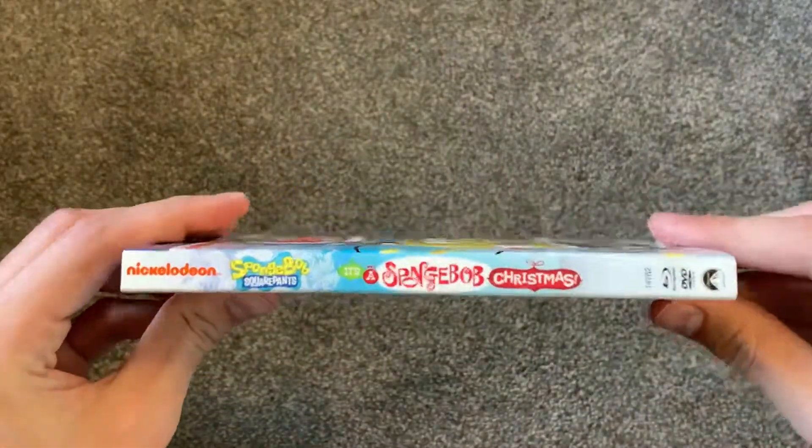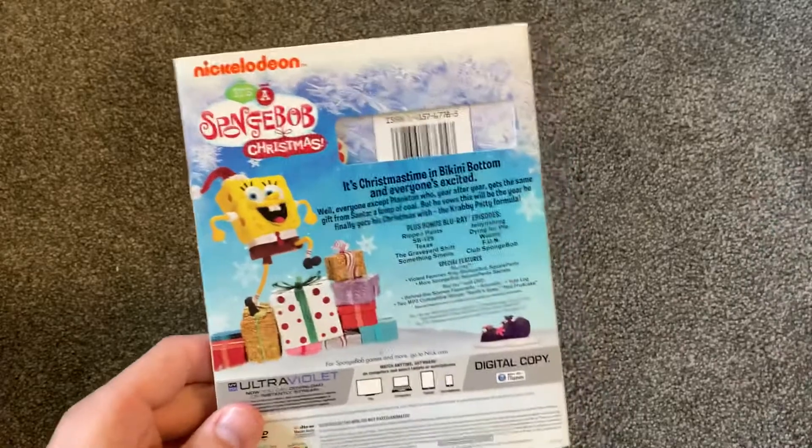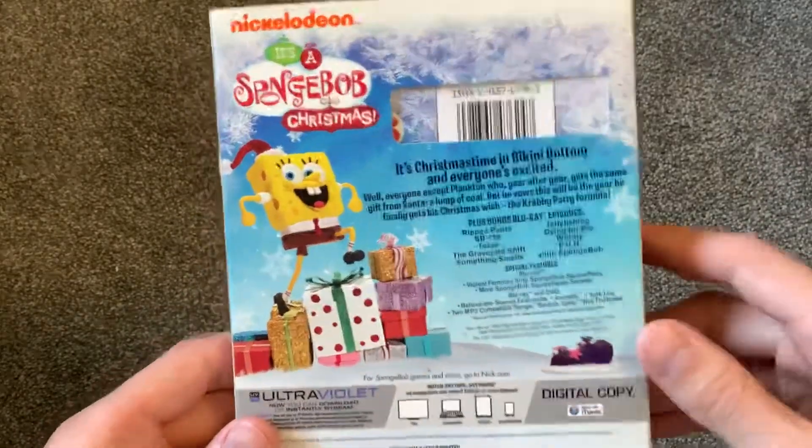I did like this special when it came out. I don't watch this every year, but I watch it every now and then, so I like to have it.